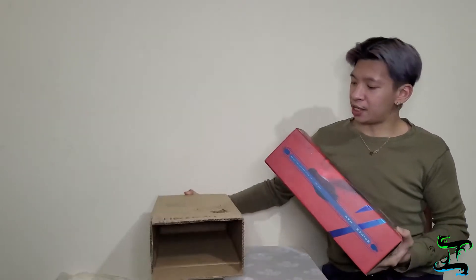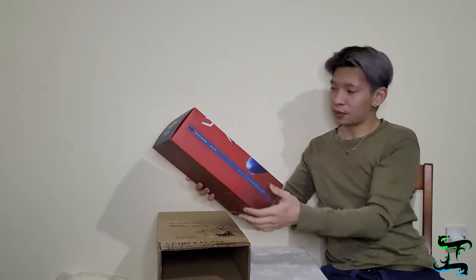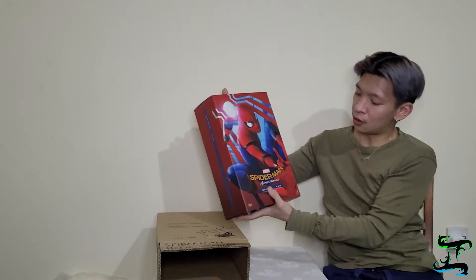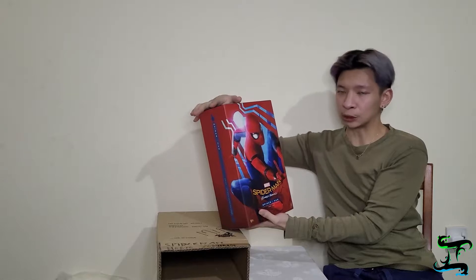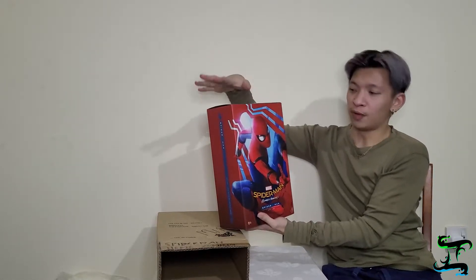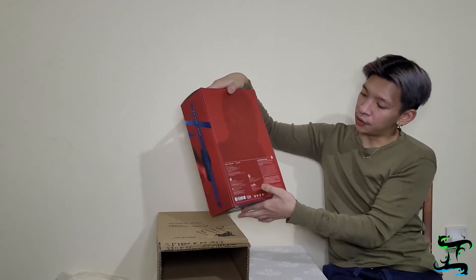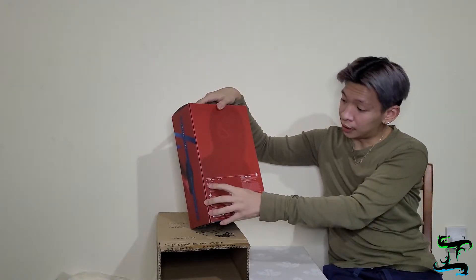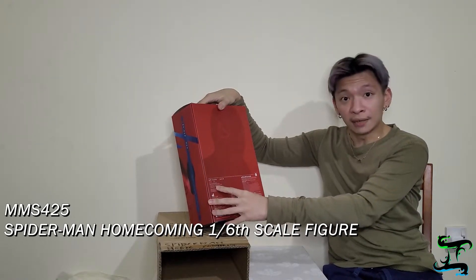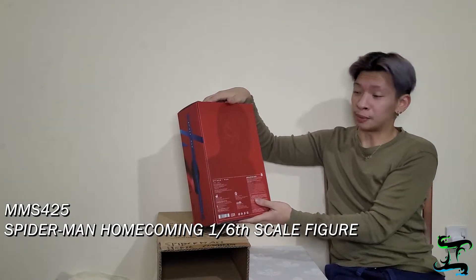Okay, so we got Spider-Man Homecoming — not No Way Home, my bad. This is the box for Spider-Man Homecoming. I keep forgetting my lines since I don't practice or make a script — I just wing it. This is the box from the front side, and from the side view you can see all the other details. This is the MMS 425, which I think is the code you'd find on the Hot Toys website.